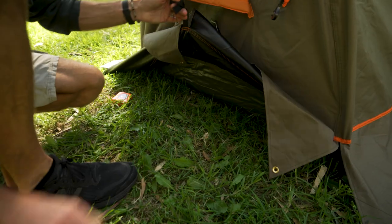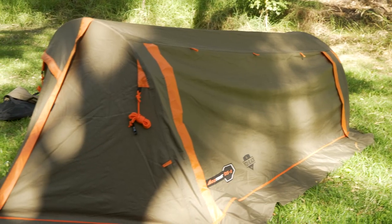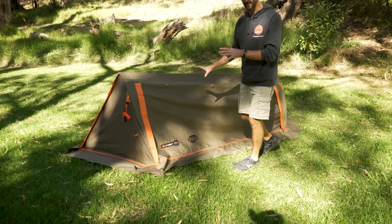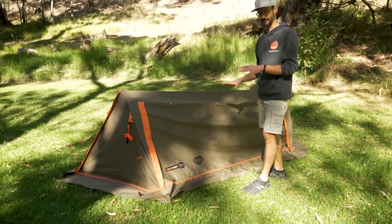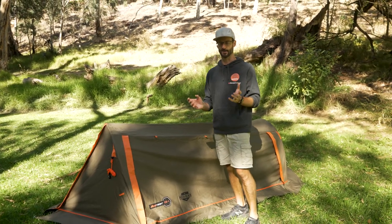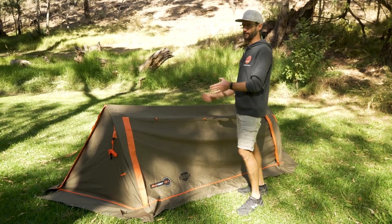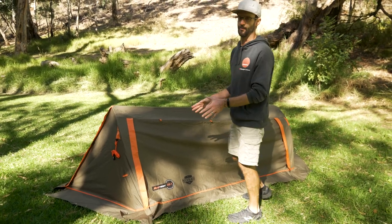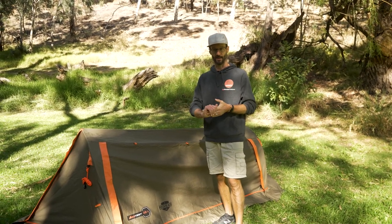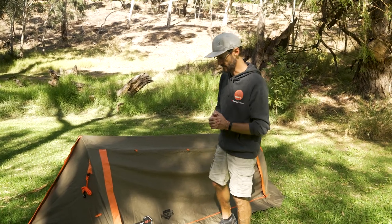The DS1 Swag is a dual skin swag, so it's a twist on a traditional swag, but offers a really weatherproof shelter for one. A lot of people are gonna jump in and say that's not a swag, it's a tent, because it is a dual skin setup. It's got a fly over the top of an inner, and there's a lot more pegs than your traditional swag, but it's something different and maybe it kind of bridges that gap. It does offer really good weather protection and a lot of setup options.